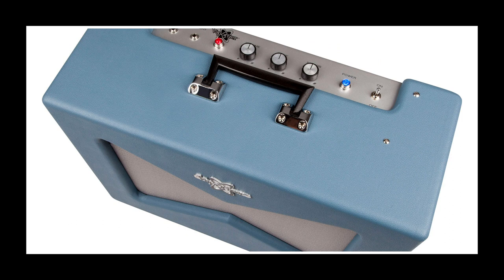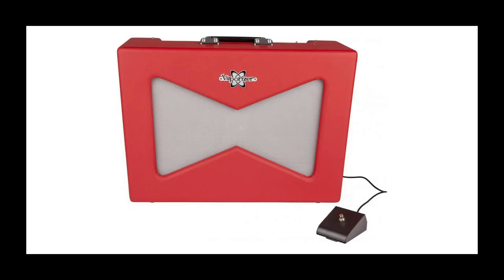The best thing about this amp is the single foot switch, which you'd think controls the reverb — but no. It simply bypasses the volume and tone control, unlocking an aggressively harsh full-volume mode. Of course, why not?